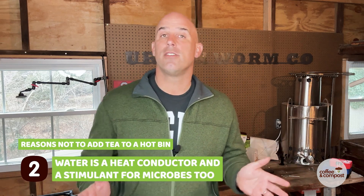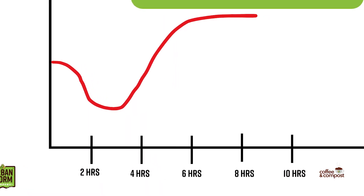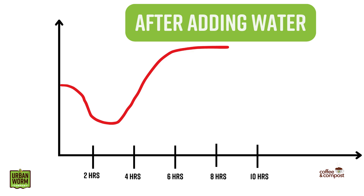The second reason is that water is a heat conductor and it's a stimulant for microbes too. So you might get an initial cool down, but that's not going to last very long. You might end up with an even warmer worm farm than before.